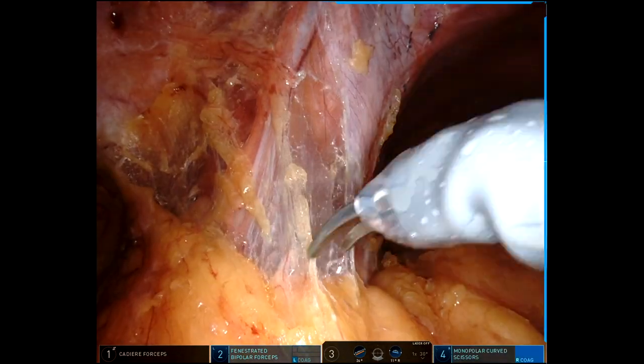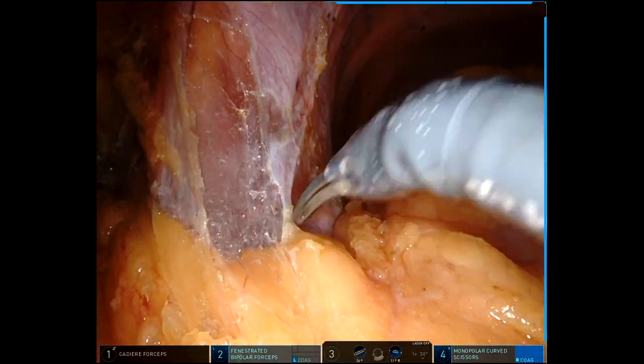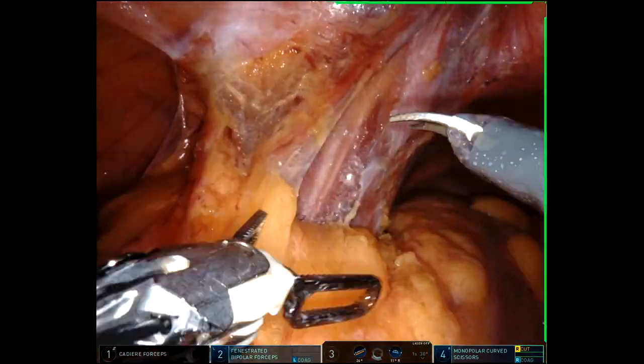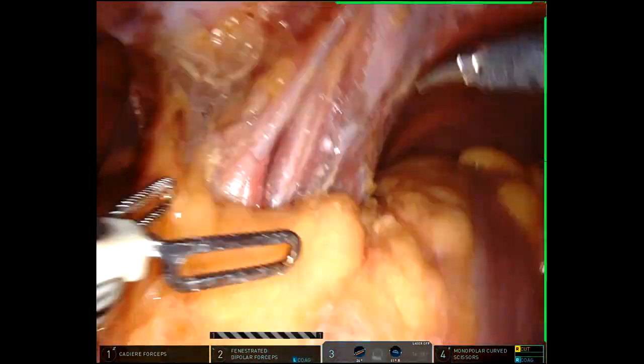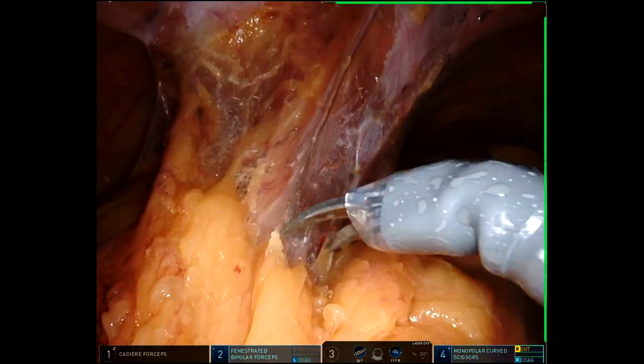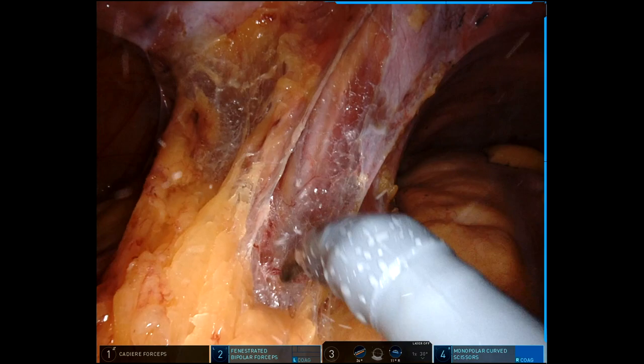Typically, when a patient doesn't have adherence that goes all the way up the left side wall, you would have already met your medial dissection. But with this patient's adherence from that previous hernia mesh, I had to work a little bit further down to join that medially dissected plane, but I'm going to come into that pretty soon.